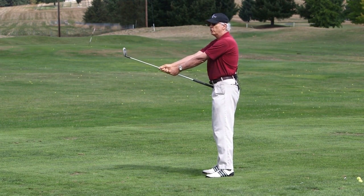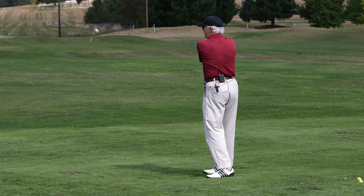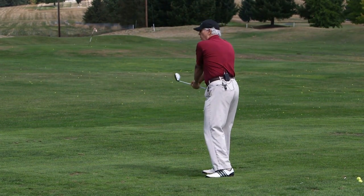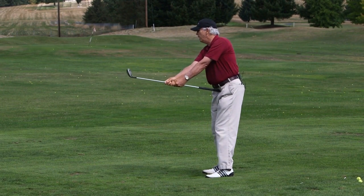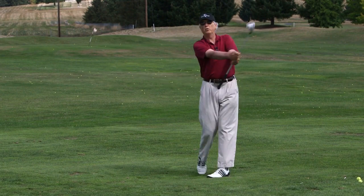Keeping your head still, just rotate into a backswing. Shift and tilt, which I'll explain in a second — I'll demo for the camera. And then rotate to here right after impact, keeping your head still. When you get to that position, rotate through to a finish.